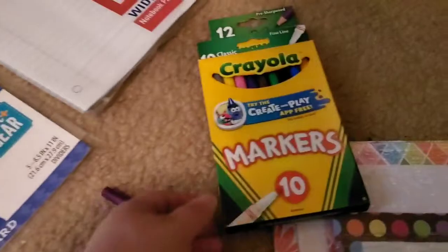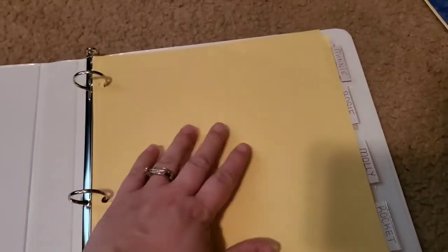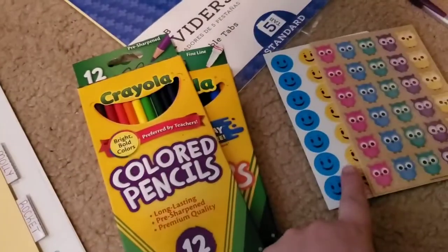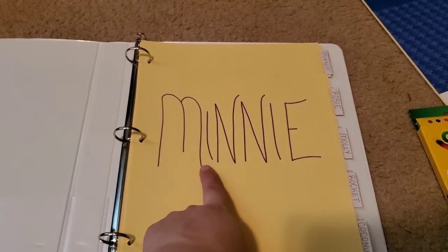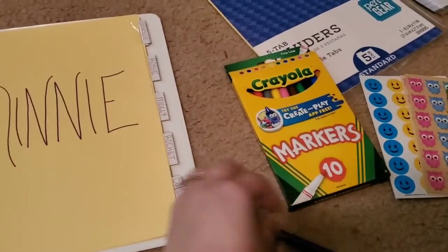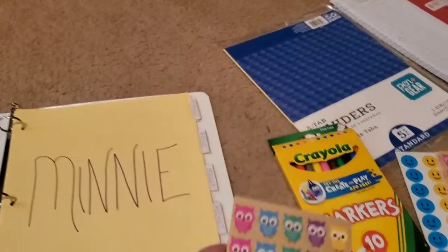This is where you use the markers, the colored pencils, and also the stickers. What you're going to do is write down the name of your hermit crab on the front of the divider folder, then decorate it with stickers. So I'd put 'Minnie' on the front and then take whatever sticker I want and put it on there. Alright guys, I went ahead and put Minnie's name on the front — I usually pick a different color for each hermit crab.